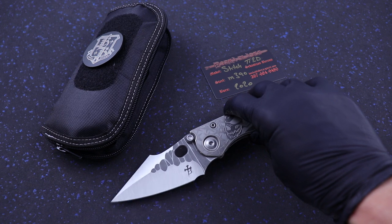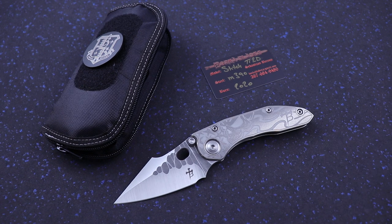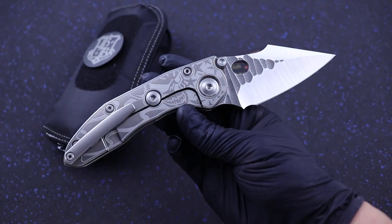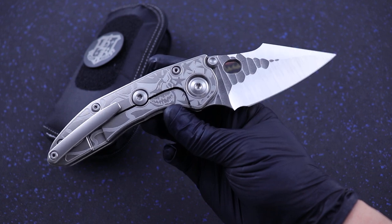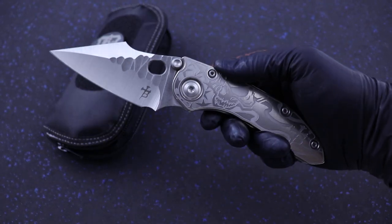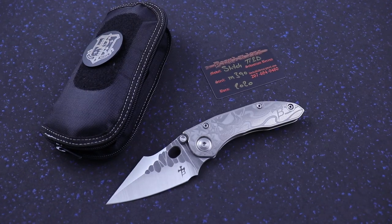This was supposed to go to the Hawaii Custom Knife Show next week, but that of course was canceled due to COVID. I was fortunate enough to get this, but I hope to have a few more of these in the future. I know he's going to do some more at some point, so hopefully I'll get my hands on another one. Thanks for looking guys, be safe out there.